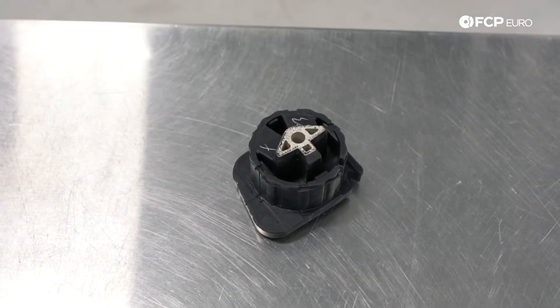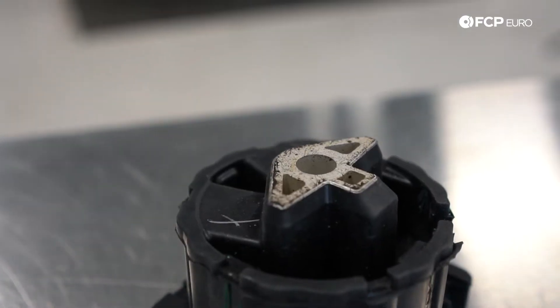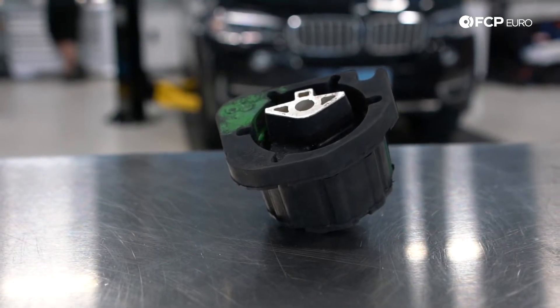This is going to apply to any F15 X5 XDrive vehicle or any F16 XDrive vehicle, including the M models. Basically the same transfer case mount, same process overall. A lot of what we're doing in this video would also apply to most other BMW transfer case mounts as well, so keep that in mind.